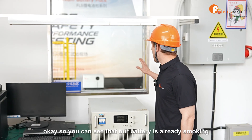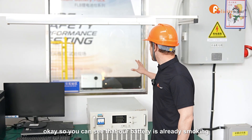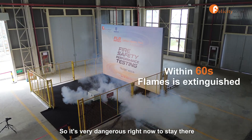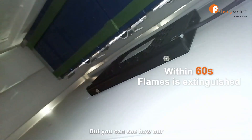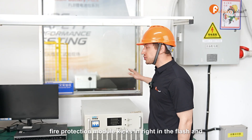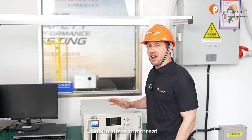You can see that our battery is already smoking. Our experimenter already ignited the flame, so it's very dangerous right now to stay there next to the battery. But you can see how our fire protection module kicks in right in a flash and neutralizes the threat.